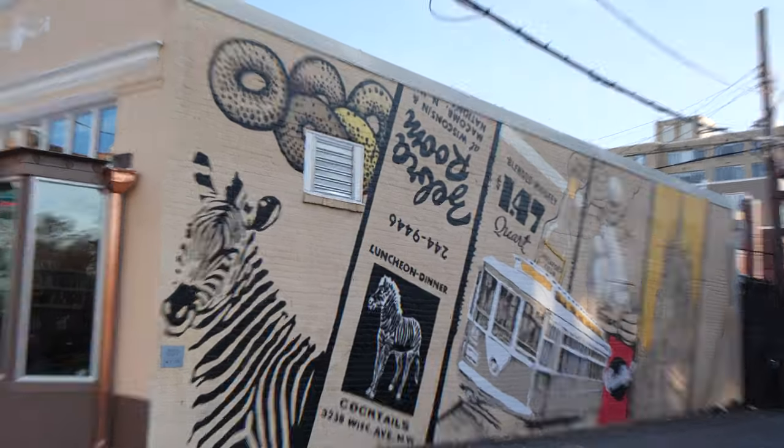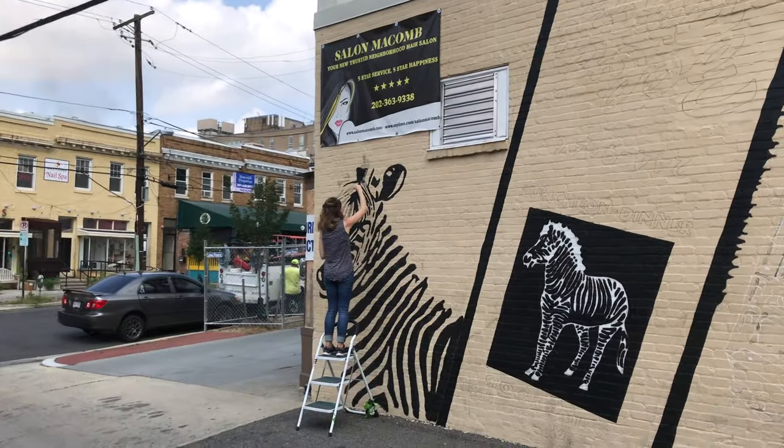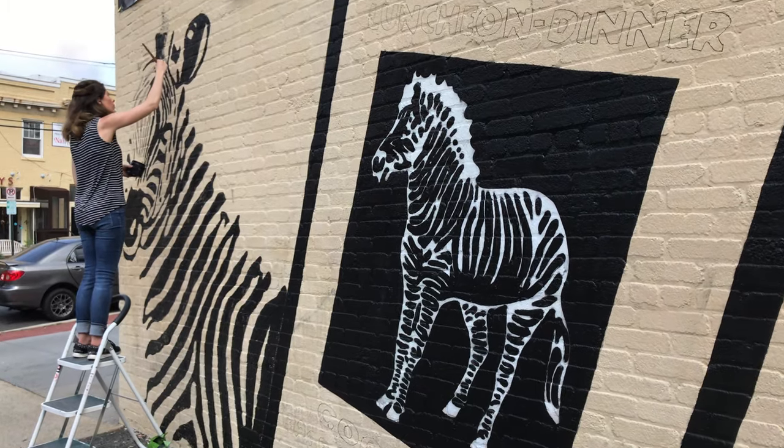Like most murals, this one starts with a blank wall. Keeping the background wall color the same as the front of the building for continuity, you always want to make sure that your paint is fresh before you layer your design over top.